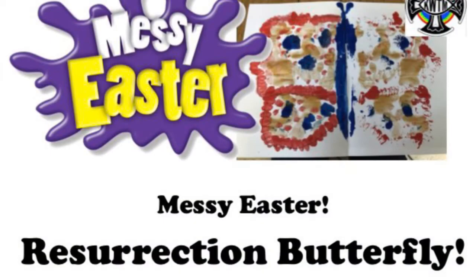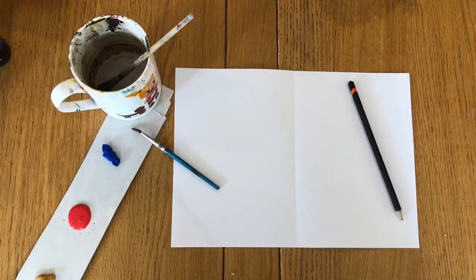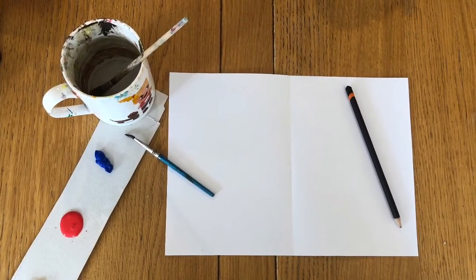Did you know that a symbol of Easter is the butterfly? Just as the butterfly comes out of its chrysalis transformed, so Jesus came out of the tomb filled with God's new resurrection life. Here you can make your own resurrection butterfly. You'll need paper and pencil, paint and brushes.